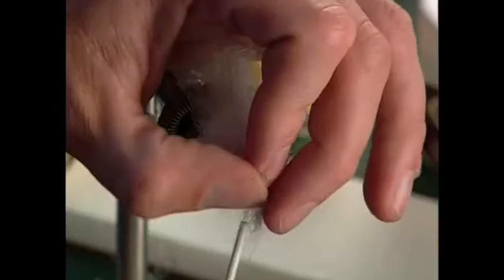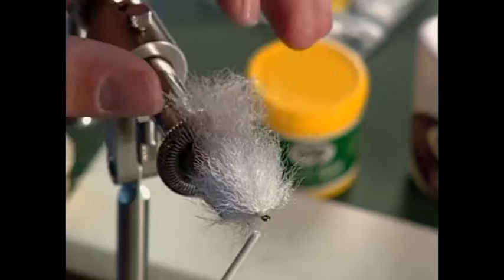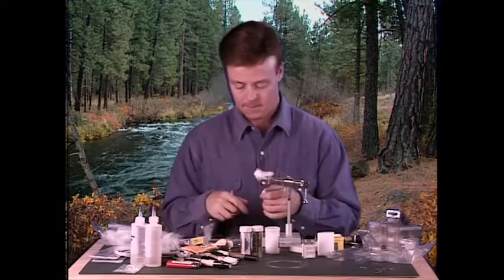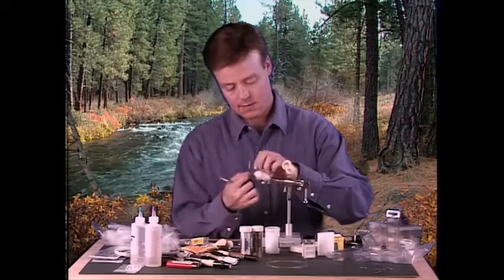By tying it this way it makes a really durable fly. Not only is this fly good for trout or bass, it's also really good for pike. The nice thing about using this for pike is that since it's all synthetic and very durable, it doesn't have that tendency to get chewed up. Now we're about ready to whip finish it off and take the thread off. That's all the tying procedure.